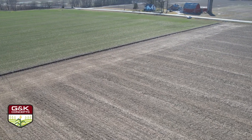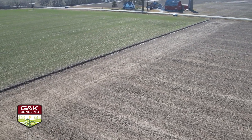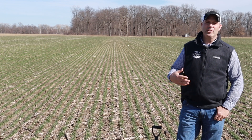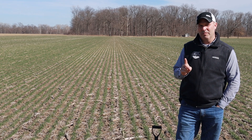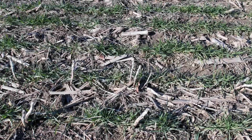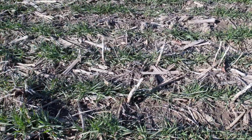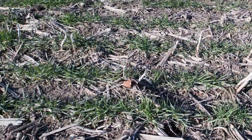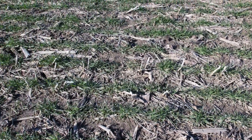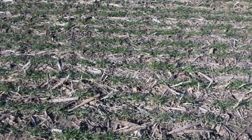It's March 8th and we're out here in a wheat field trying to assess tiller count. We've gotten a lot of questions on top dressing wheat and when to go. An important point on top dressing wheat is to not be too early — wheat will not utilize any nitrogen until it breaks dormancy and starts to take off in the spring. We're just now coming out of dormancy.